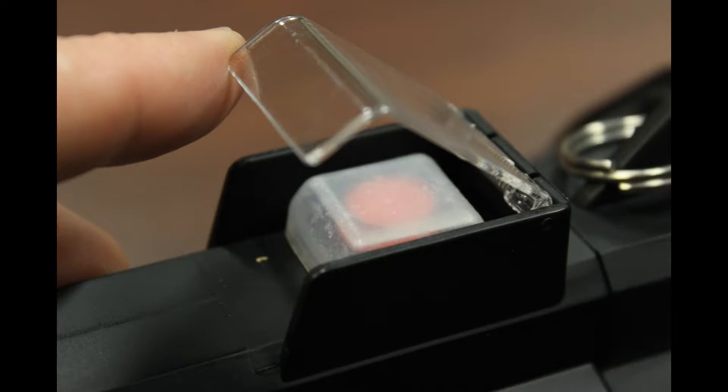On the handle of the light is a main power button. There is a clear protective cover over it to help prevent you from accidentally turning on the light.